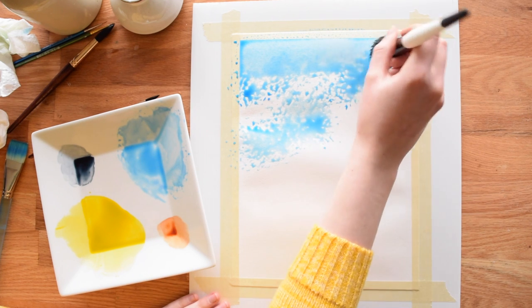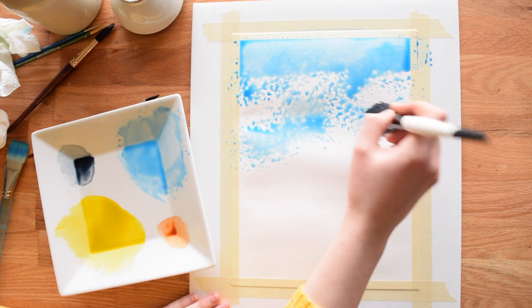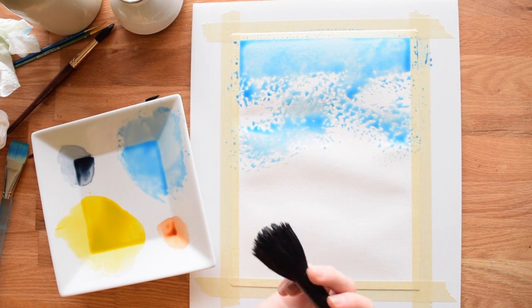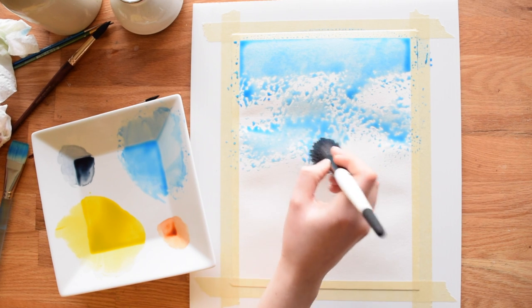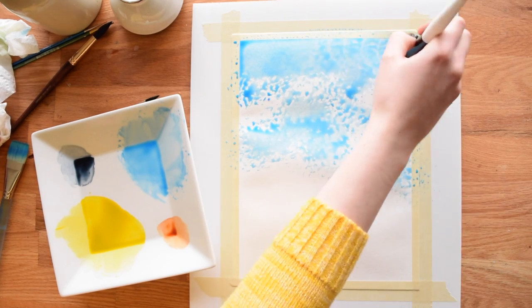If you don't have a mop brush, seriously don't feel like you have to go get one. I demonstrate how to do clouds a different way in my tutorial about painting the New York skyline, and all that requires is just a paper towel. So I encourage you to check that out if you don't have a mop brush. This is just a special technique that I really like for this painting.